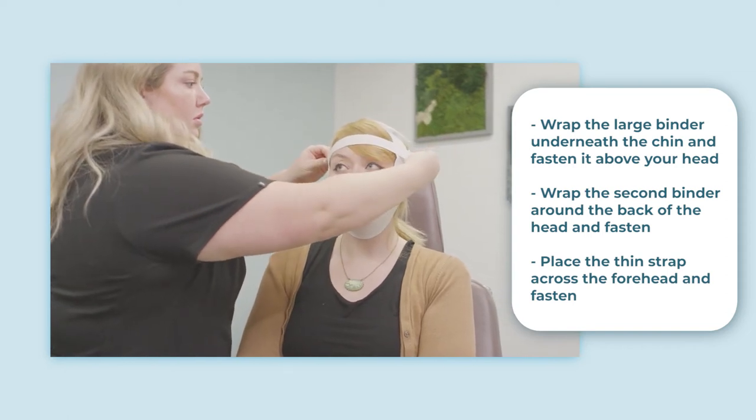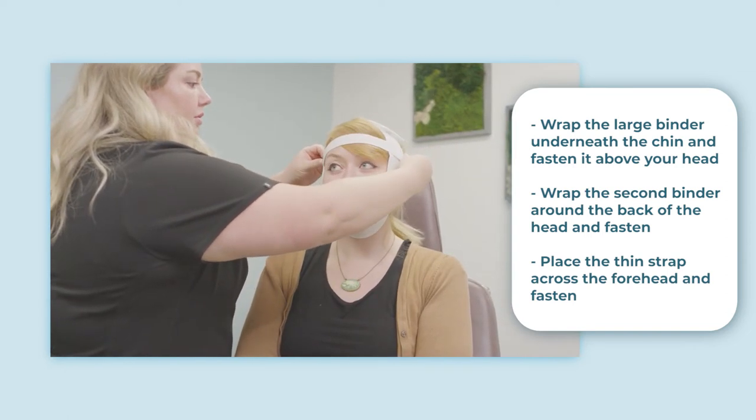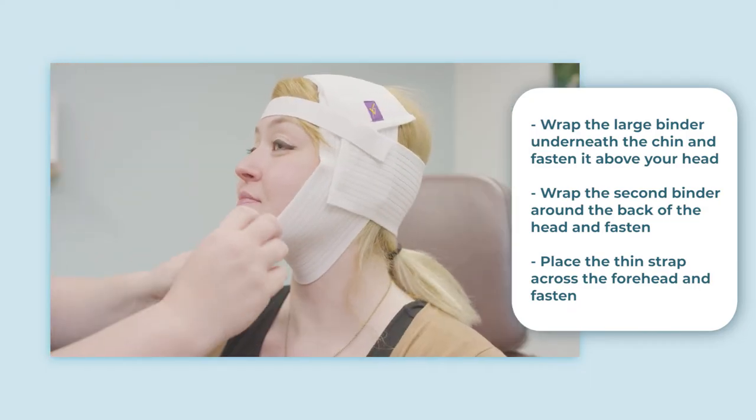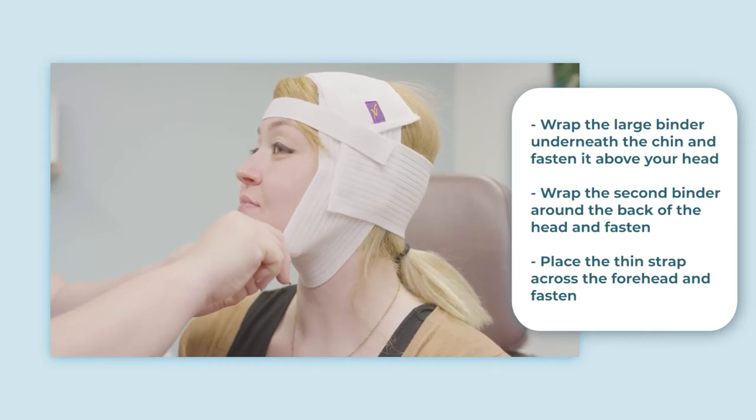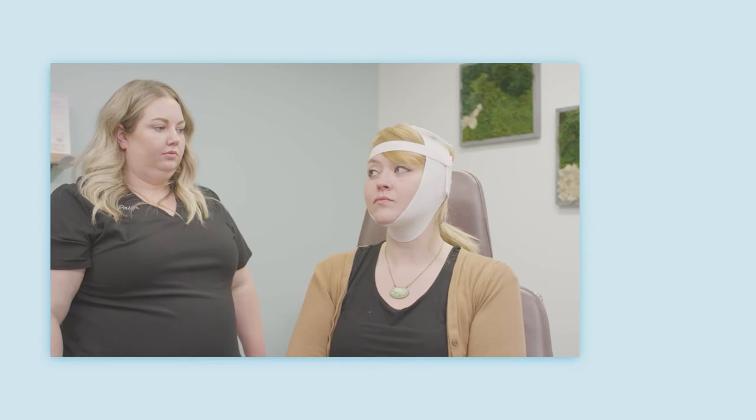Make sure your facial compression garment covers your incisions and the entire surgical site and that there are no folds. Your compression garment should be tight but comfortable enough to allow you to insert two fingers underneath. Additional comfort can be achieved by wearing a thin cotton headband underneath to protect your ears from irritation.